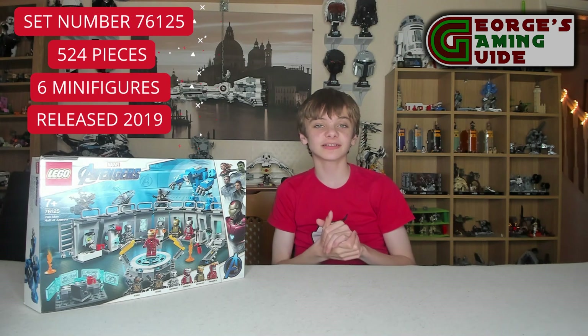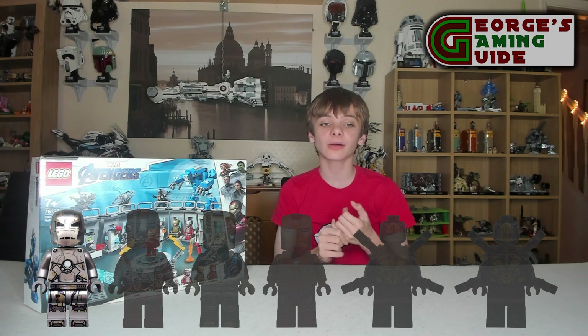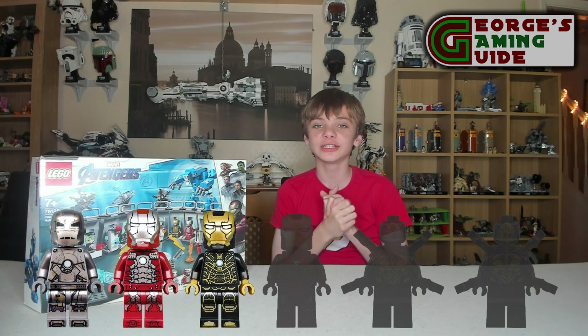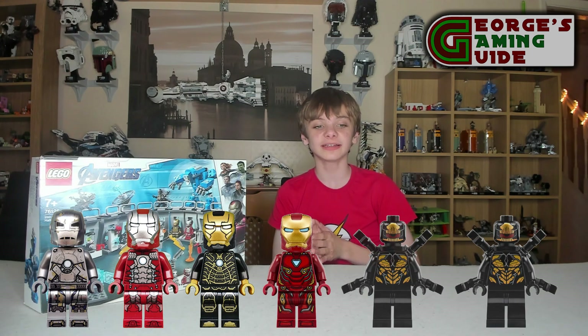This set is made out of 524 pieces. It includes 6 minifigures, 3 of which are unique: the Iron Man Mk 1 Armor, the Iron Man Mk 5 Armor, and the Iron Man Mk 41 Armor. The other 3 minifigures are the Iron Man Mk 50 Armor and the 2 Outriders.